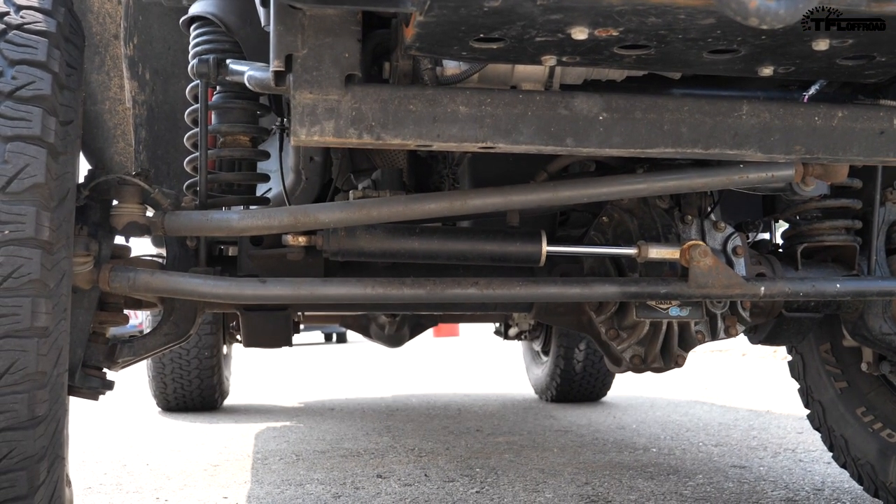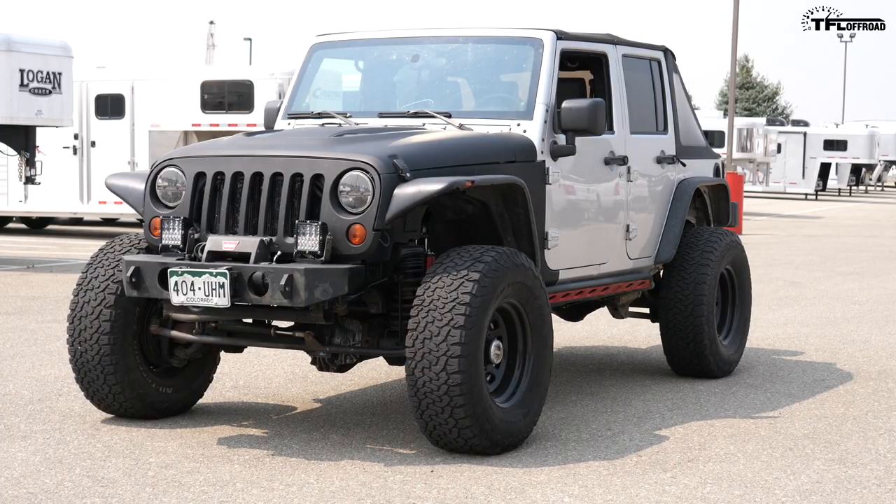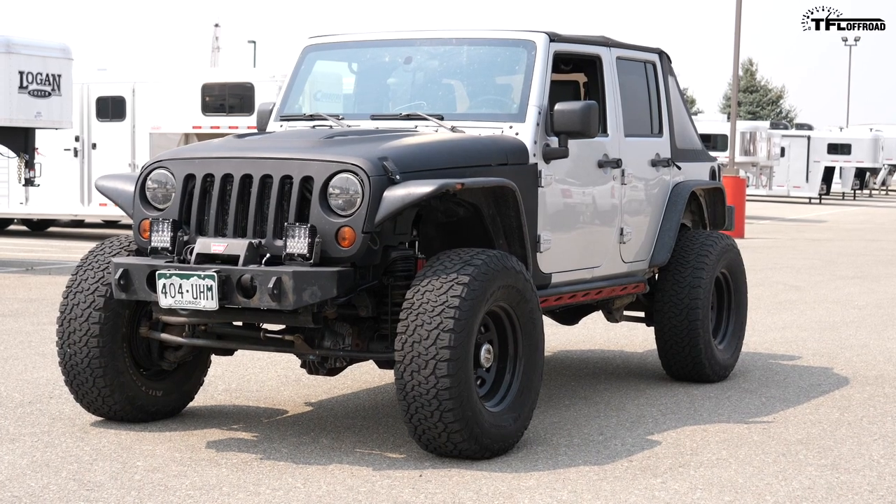On this episode of Dude I Love My Ride, we have this very cool Jeep Wrangler JK. But it's not just any Wrangler — this is what I would call a one-ton Jeep, because it's really built up to be a true rock crawler. Andrew, can you walk me around this Jeep? Because this belongs to you, right?